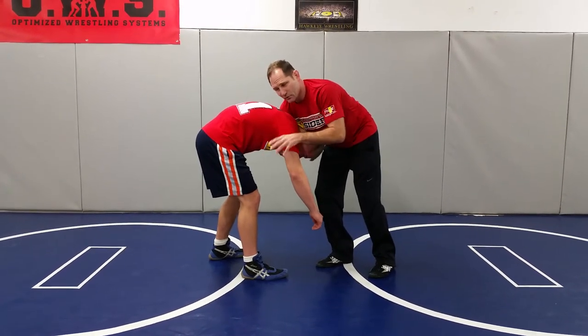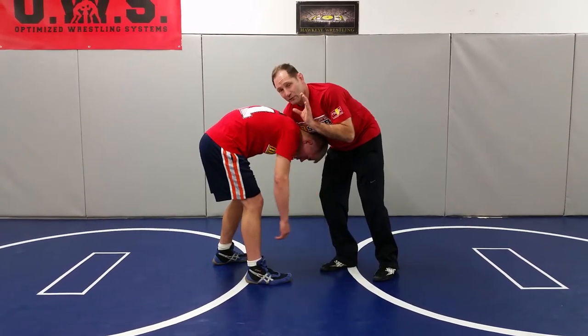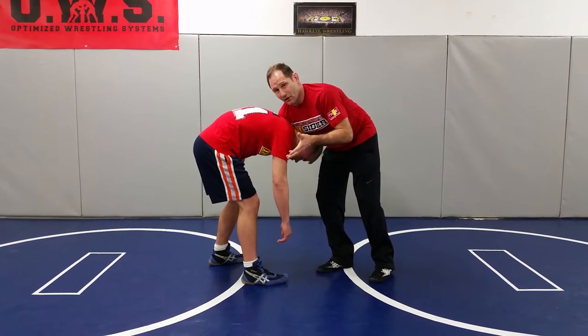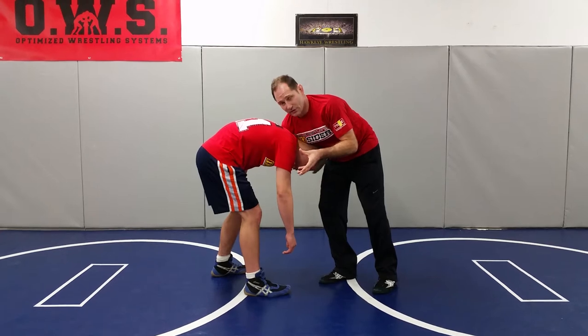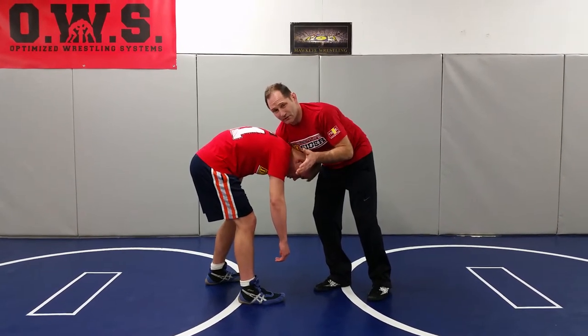I think all the ones we've shown — there are a lot of moves in there — but the ones we're trying to show have really high percentage, really low risk, and are not all that difficult to do. Here's just another one. It looks flashy, but if you break it down step by step, it's not too difficult to do.